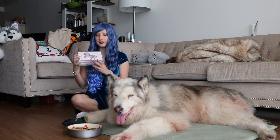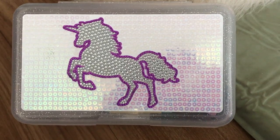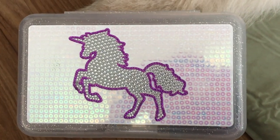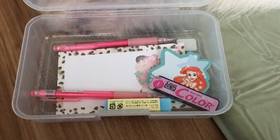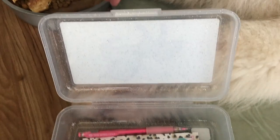So this is the case and it is from Justice. It's just a plastic case with some sparkles and sequins on it. It's got like this unicorn thing on the front, and then when you open it inside we have...